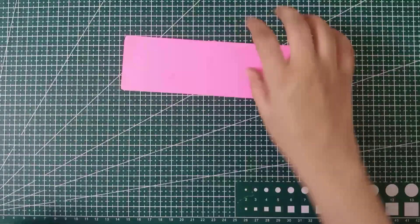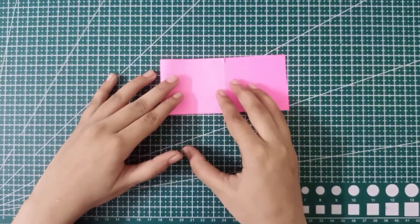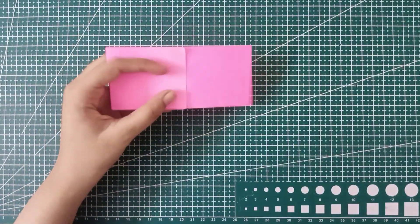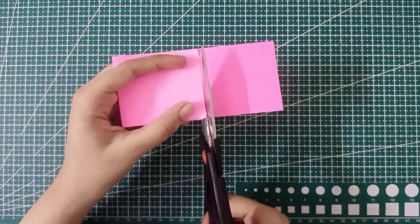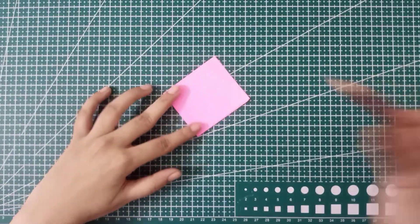Now for the third bow, simply take a white sheet, fold it in half, and cut out the extra part with the help of scissors. After cutting, we are going to draw the texture of a bow shape with the help of a pencil.